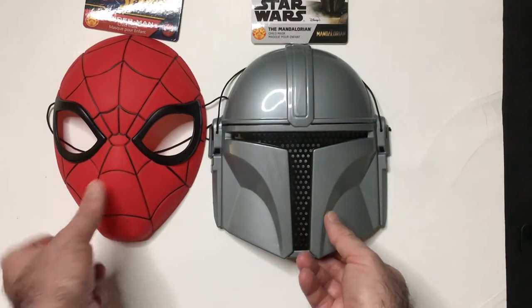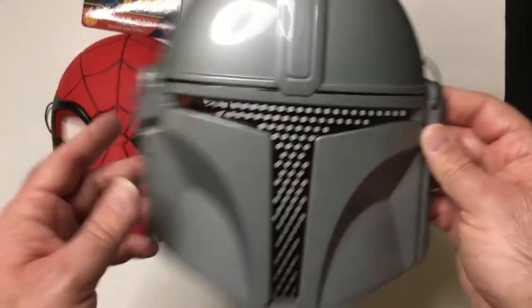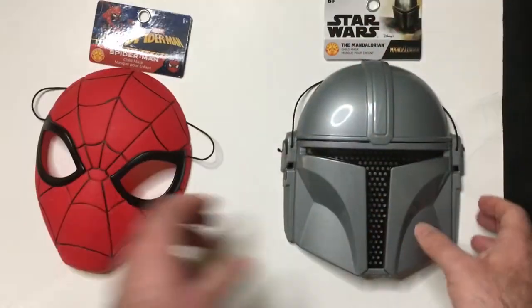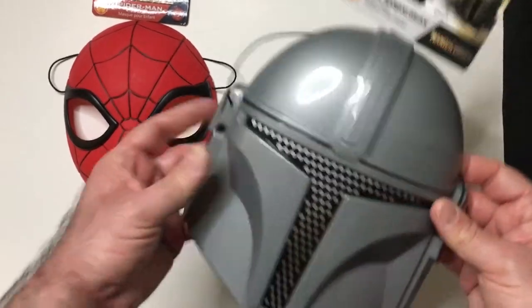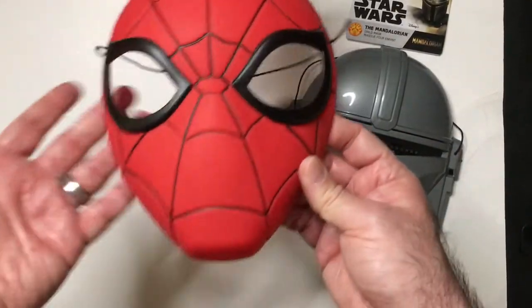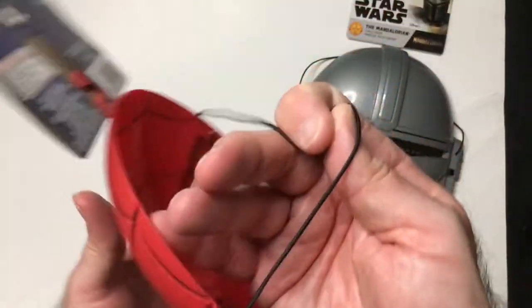Hey, welcome back. They have some masks from the Dollar Tree — the Mandalorian and Spider-Man. I did grab these because they're pretty decent plastic. They're very small, but there's just something you can hang up on the wall, like if you have a Star Wars display or Mandalorian display. Spider-Man looks pretty good too, and you can hang it easily.